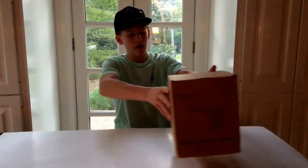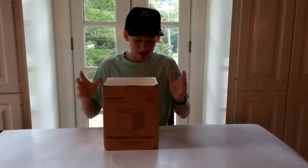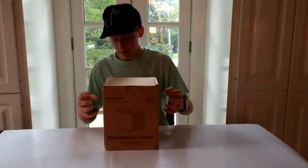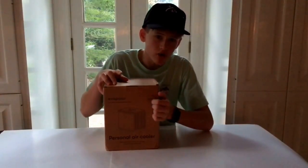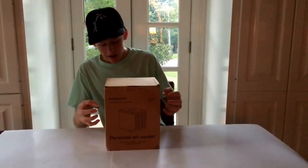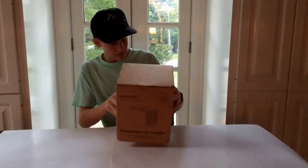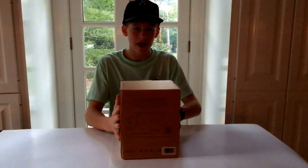Hopefully at the most affordable price. To start it off we've got the Evapolar, and I have been waiting on this for a while — I ordered it a bit ago and I've really been looking forward to it. It's supposed to be pretty awesome. As you can read here, it is a personal air cooler, so it is not going to heat you up but it will cool you down.